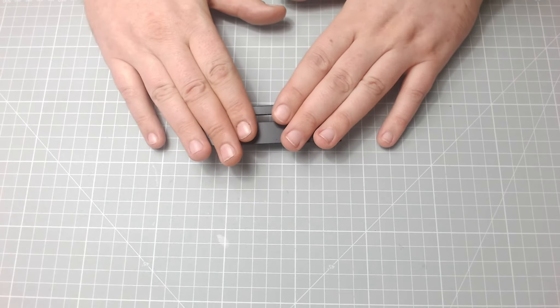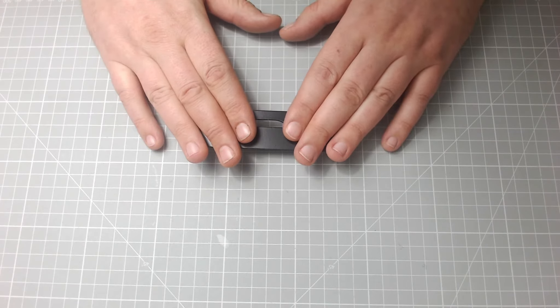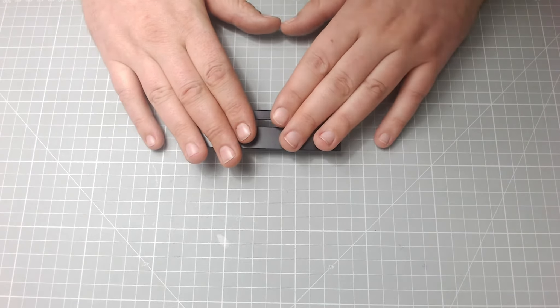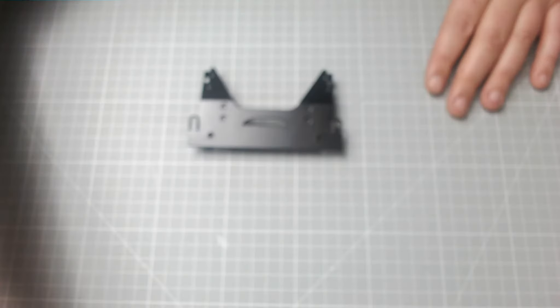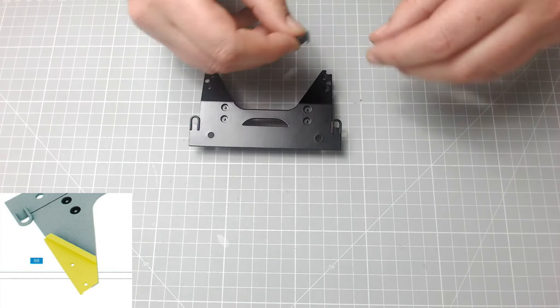We've got this piece — this is lovely metal — and I think this is the base plate. What we need to do is bring the mounts across and we're going to put them in place.